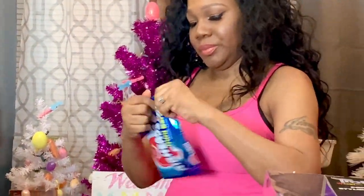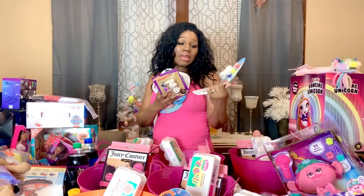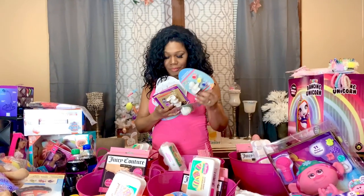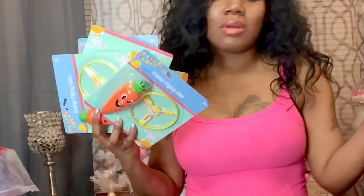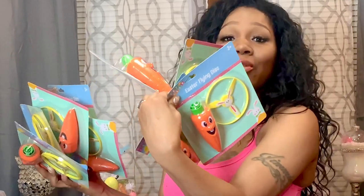The next thing I have are these mini Airhead bars and I'm going to give everybody one. The next thing I have are these cute little ceramic painting sets and I have one for all the kids. The next thing I have are these Easter flying discs — I have one for all nine of my kids and I'll be putting one in everyone's basket.